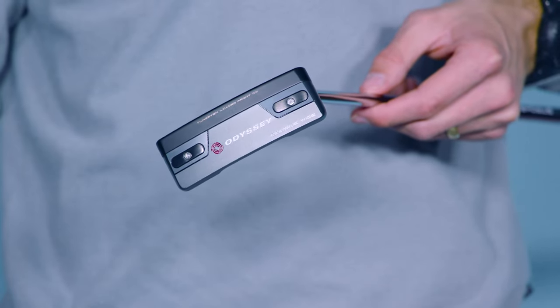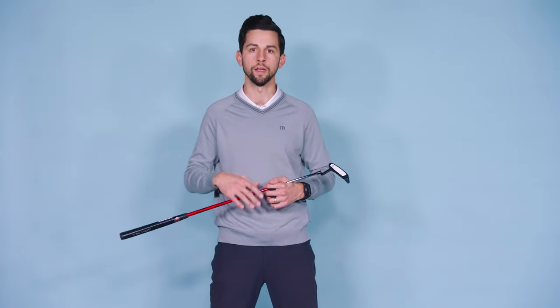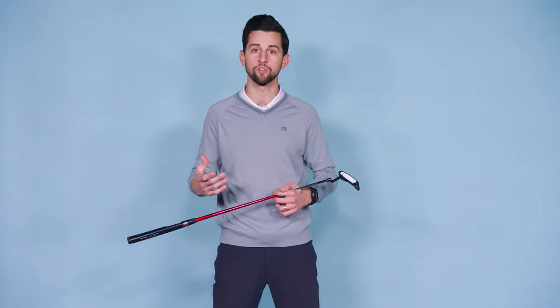By changing how we built the blade, we completely changed what you can expect from blade performance. The new TriHot 5K is the blade that all blades — and some mallets — will be judged by. Take a look today at odysseygolf.com.